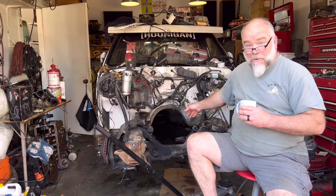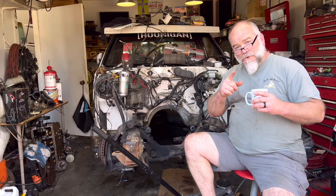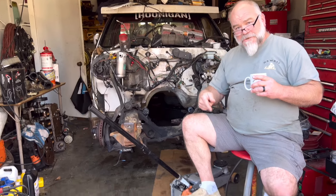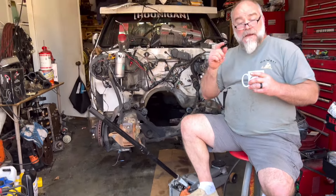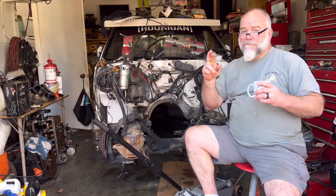All right, you can tell we've been at work. If you were here last time, we had the mock-up motor in it. We've already pulled the mock-up motor out, got the transmission separated, and we're fixing to try to put the actual 327 in today. Fingers crossed.